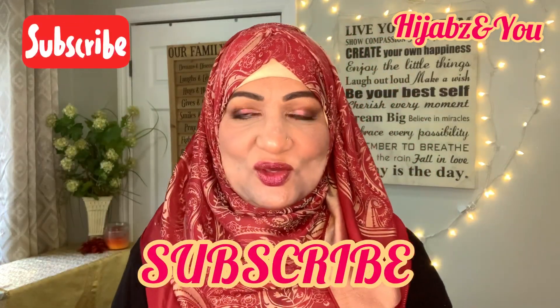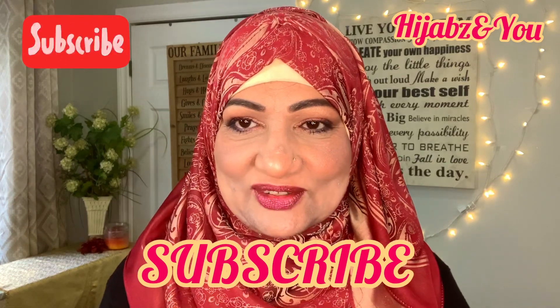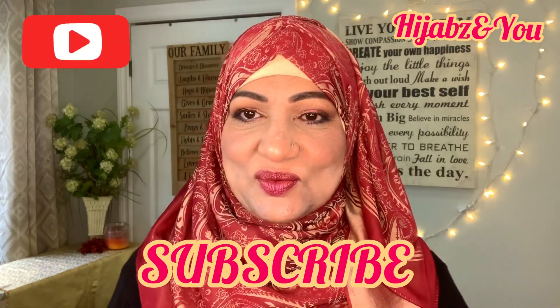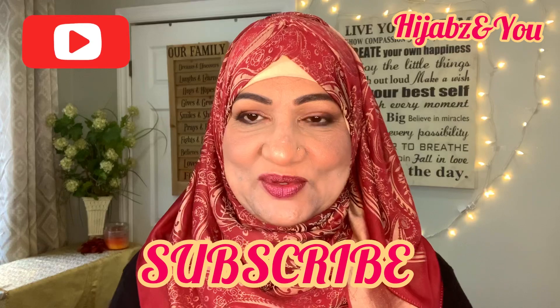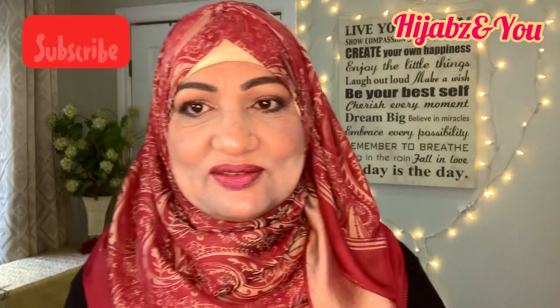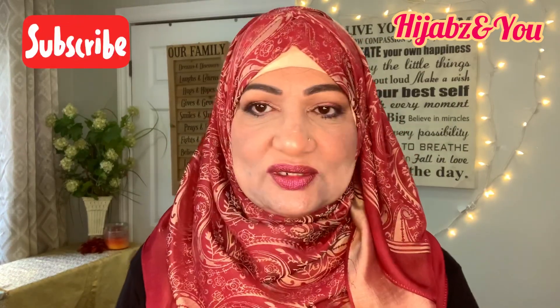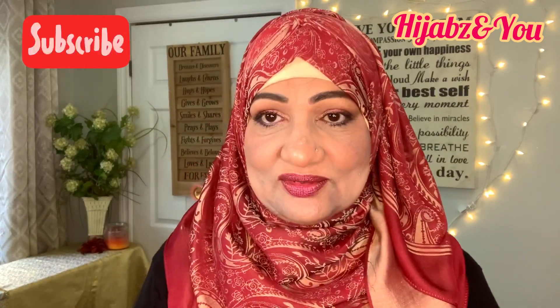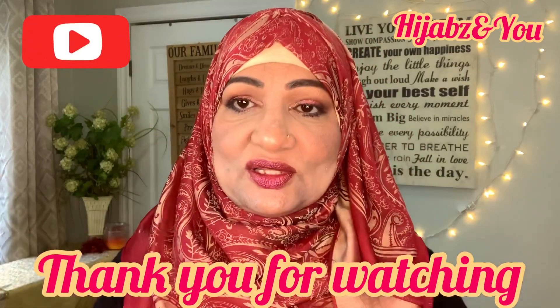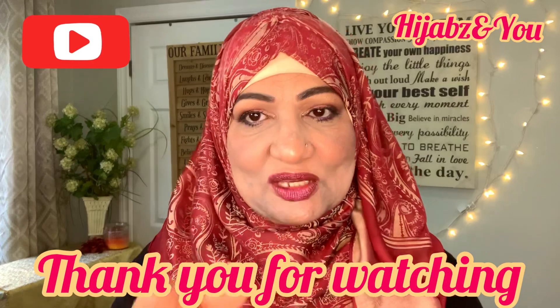Please do subscribe to the channel so you won't miss any of my uploads — you know the drill, hit the bell icon, click on all, and you will not miss any uploads. Until we meet again my dear viewers, please do stay safe, take care of yourselves and take care of your families. Be good to yourself — that's important. Allah has given us this body and we need to take care of it, so make sure you do your bit.